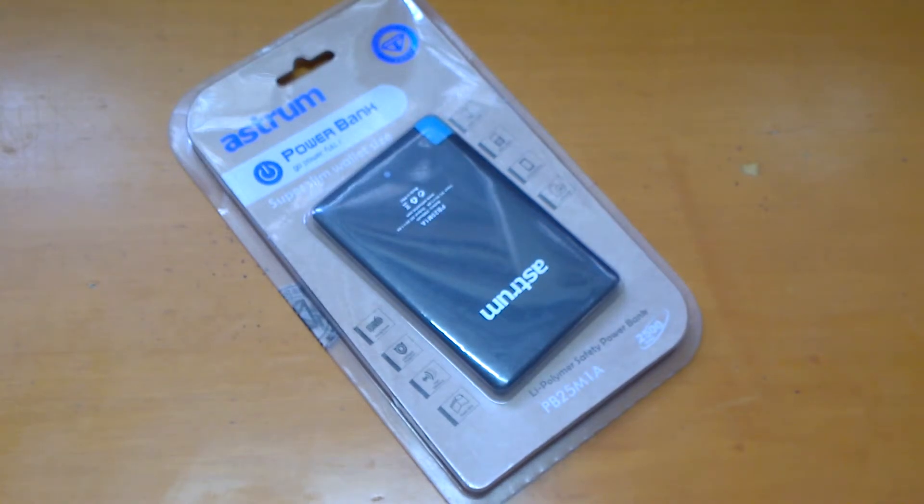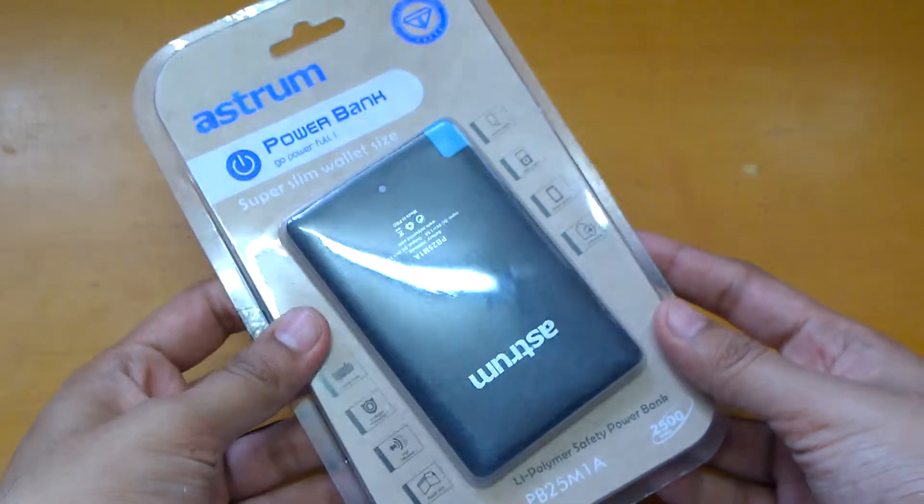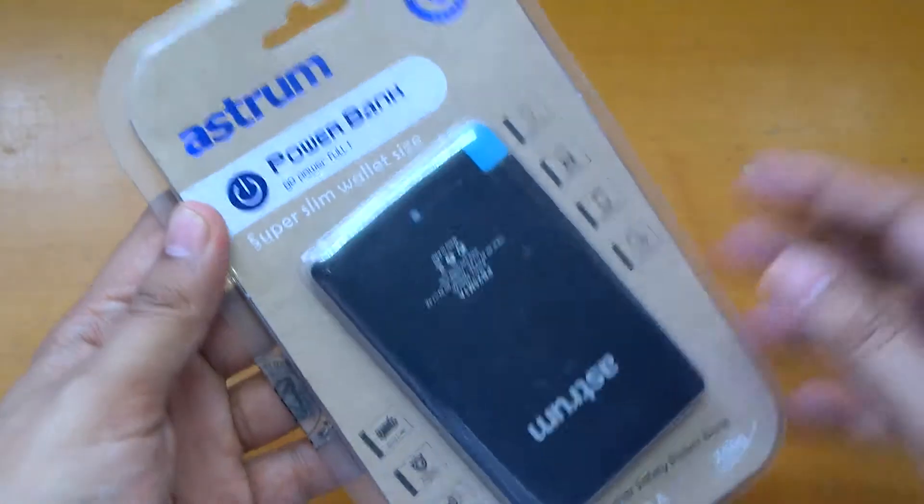Hey guys, namaste. This is Sarvesh Darak from TechConnection, and today I have the Astrum power bank with me and I'm going to do a quick unboxing and show you how it works and how it looks.